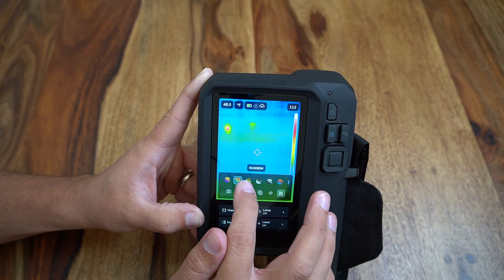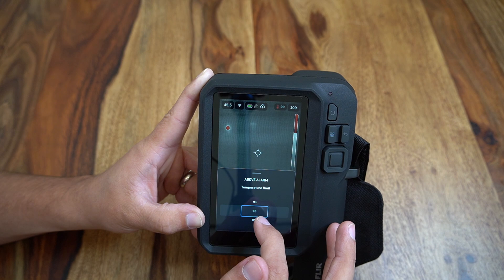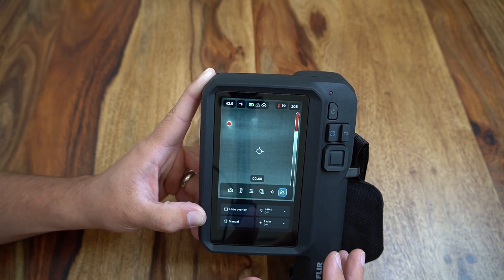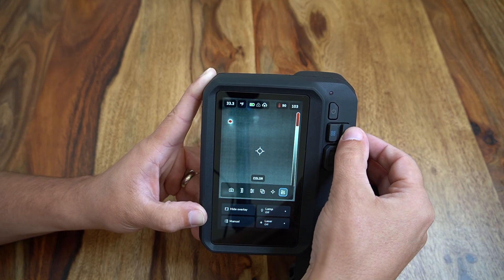Our color palette menu is last where users can toggle between classic iron color palettes to palettes such as rainbow, high contrast, and black and white. The iXX camera makes it very simple to toggle into an isotherm or above alarm or below alarm setting, which allows users to clearly see when a temperature is above a targeted alarm point by displaying bright red in a field of black and white.